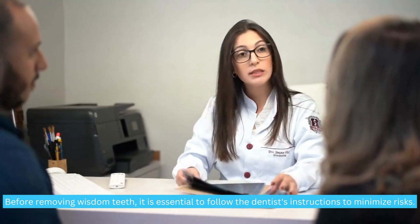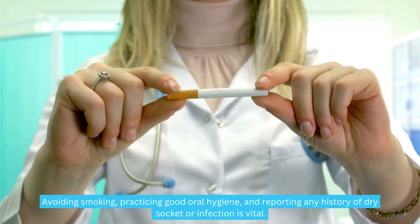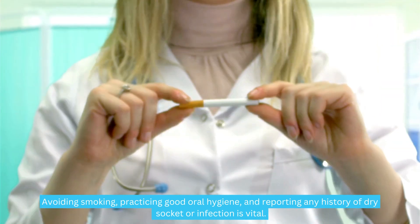Before removing wisdom teeth, it is essential to follow the dentist's instructions to minimize risks. Avoiding smoking, practicing good oral hygiene, and reporting any history of dry socket or infection is vital.